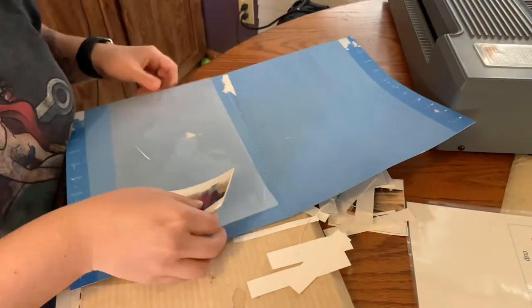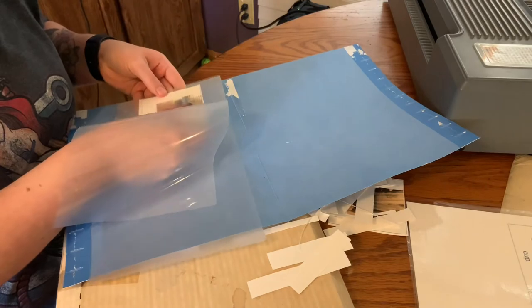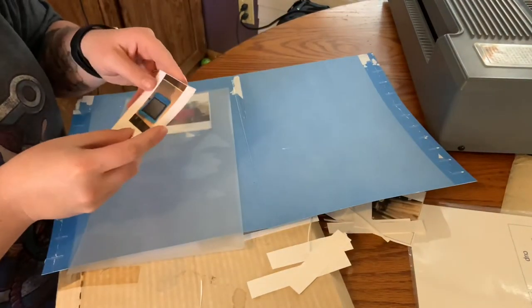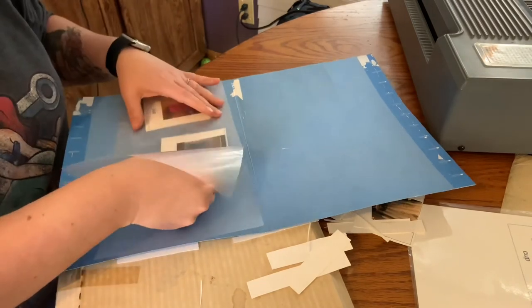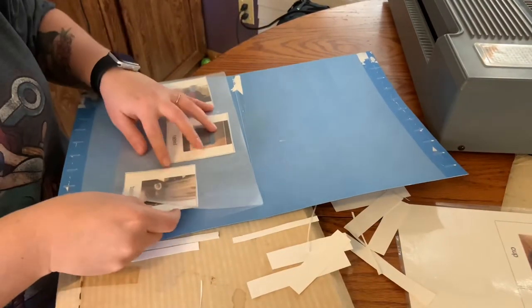I just want to add that this laminating machine is what my mom used when she was homeschooling us growing up, so it's kind of old. If you have a newer one it might not need to go through multiple times, but mine I had to run it through a couple of times to really get it to seal.